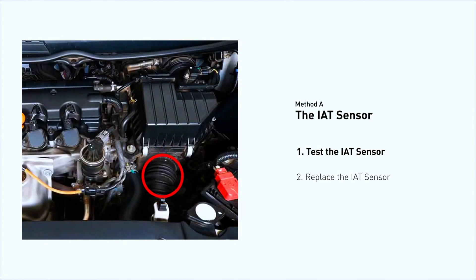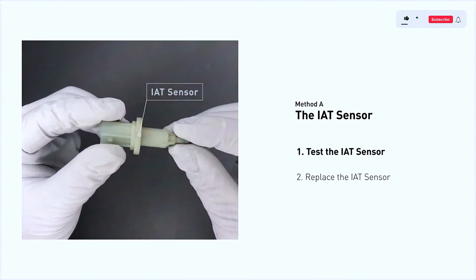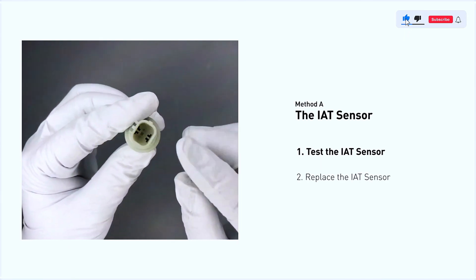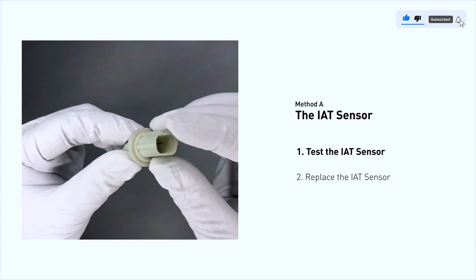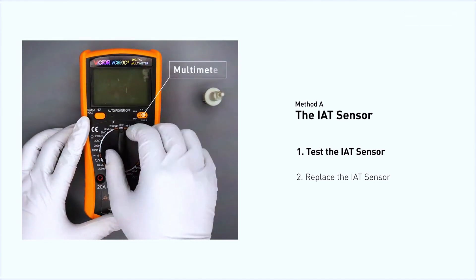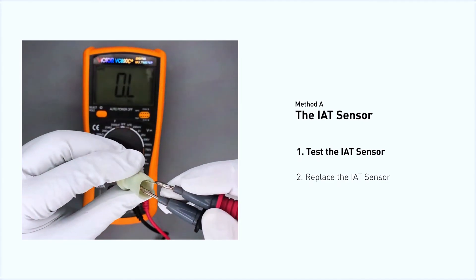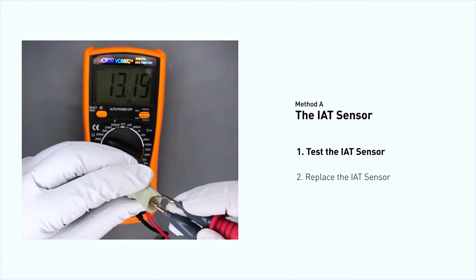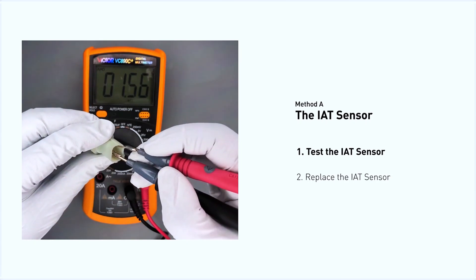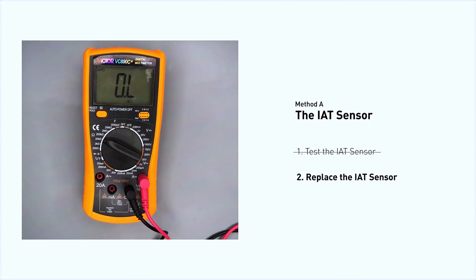The IAT sensor could be on the throttle body, attached right to the intake manifold. First, carefully remove the IAT sensor from the vehicle. Visually inspect the sensor to make sure it hasn't been contaminated by a leak from another engine component. Use a multimeter to test the IAT sensor — check your owner's manual to see the specific IAT sensor resistance range for your vehicle. If you do not get a reading, this indicates that the IAT sensor is faulty and needs to be replaced.